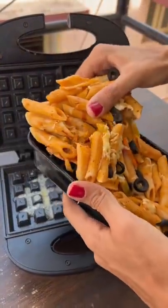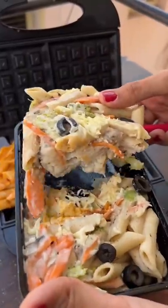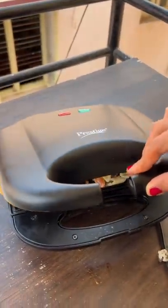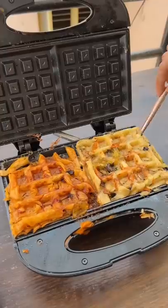I put this in the freezer so that the pasta will dry well. Then I added red sauce on one side and white sauce on the other side. This took a long time to cook, maybe because in pasta there is enough sauce.